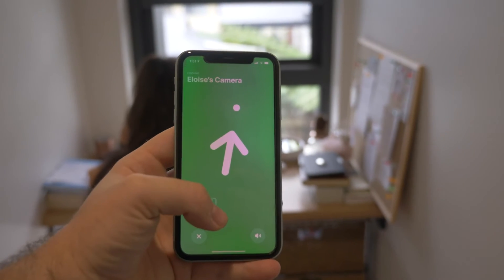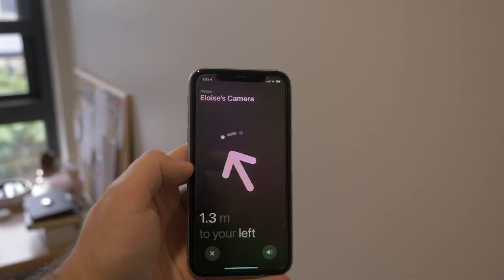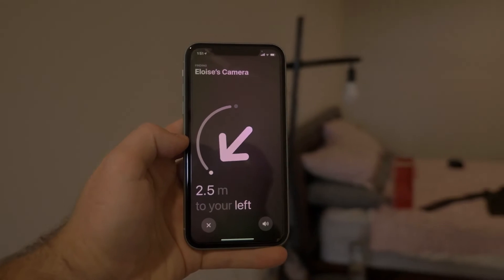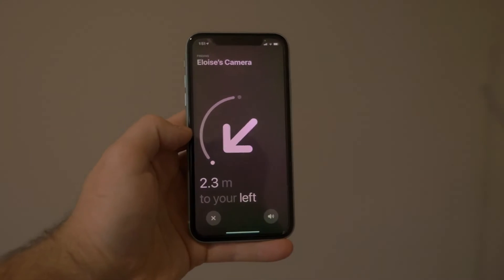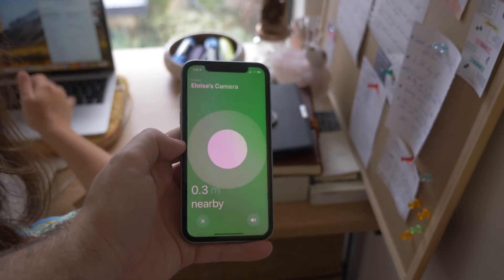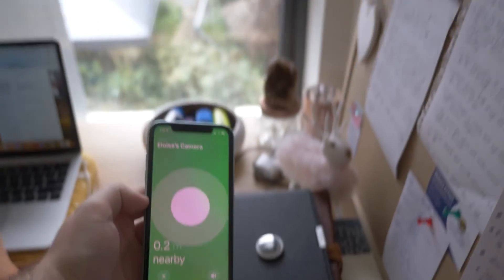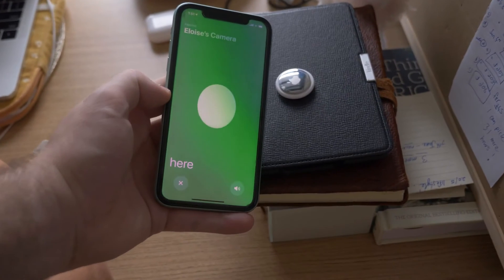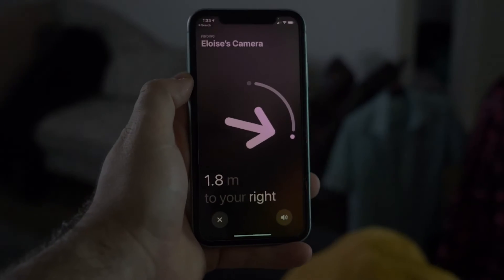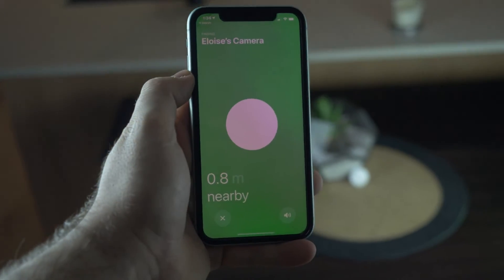I did have a few issues where it just wouldn't bring up the arrow — it was struggling with signal. It was a bit disheartening because it should just work; that's what Apple prides itself on. But for the most part it worked well. Even when it wasn't finding the signal, it would still give a distance gauge — like two or five meters away — so I could start walking in a direction. When the count went down I knew I was getting closer, and once I was within about two meters the arrow seemed to pop up straight away.